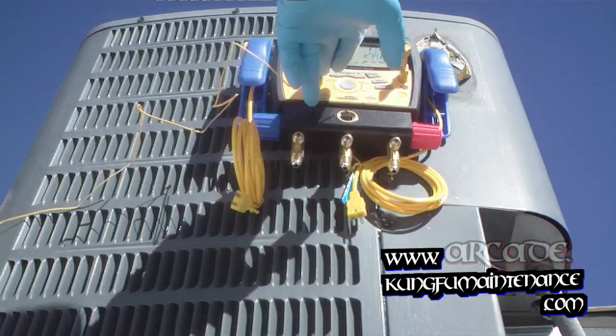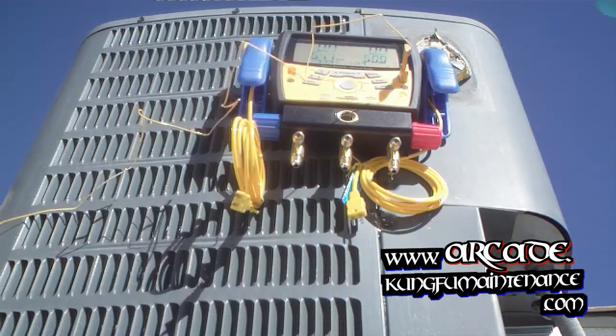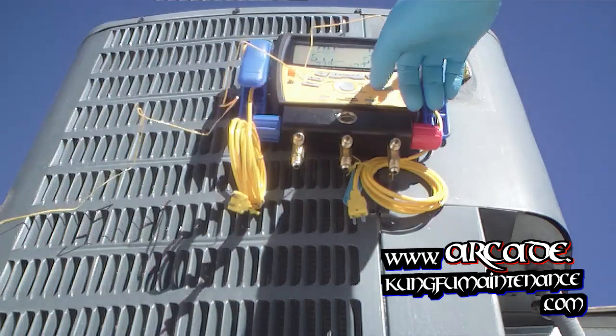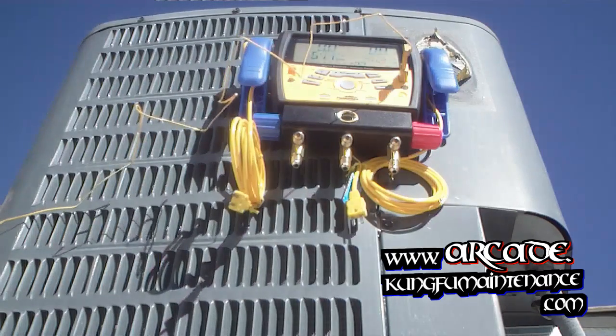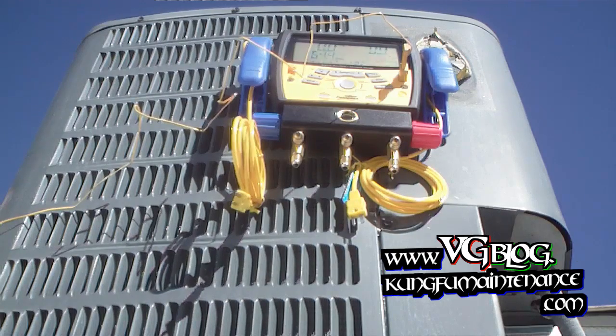Now we're going to want to go over to our outdoor dry bulb and hit enter. Let the probe do the testing as it's adjusting. Once we got it locked in, it's like about 100. It's pretty warm today — first really hot day. It's saying it's like 92 degrees out. Feels like it might be a little warmer than that.